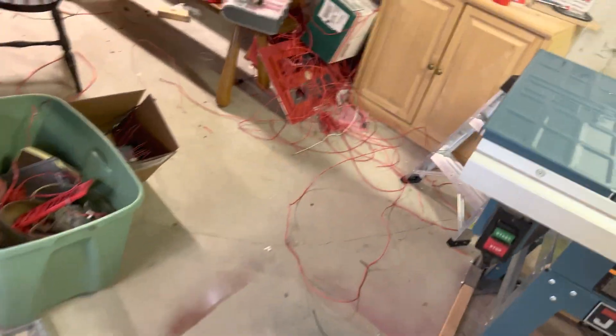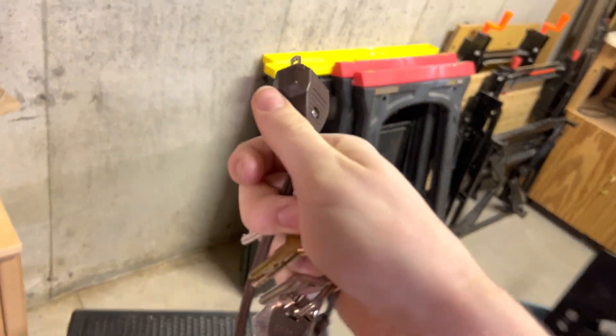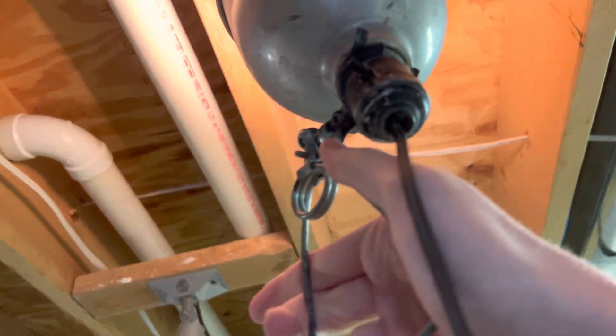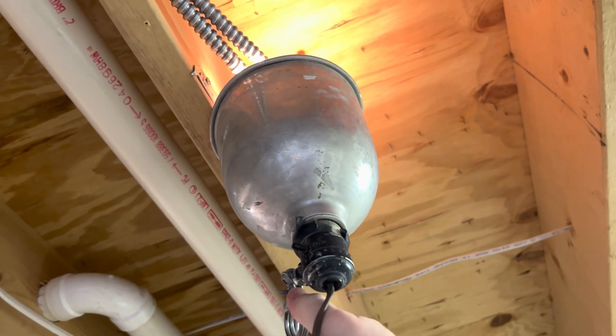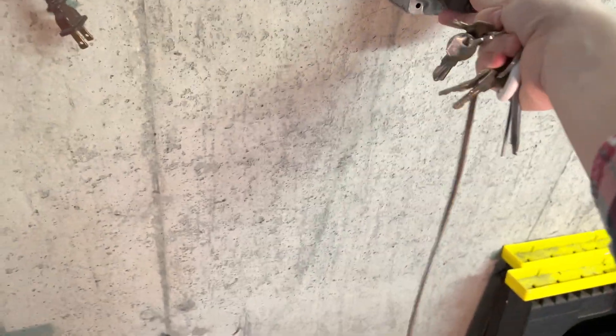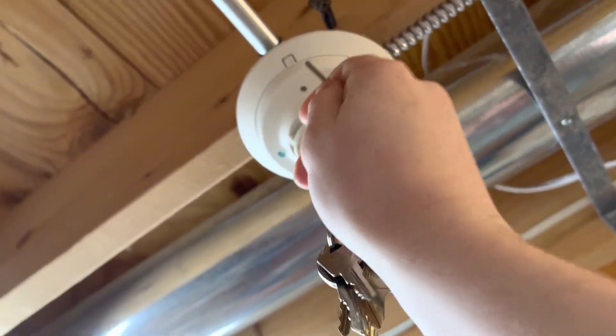Let me just grab this out of the way so I can unplug this lamp. I can't test that since it is fixed temperature. Grab this, plug the light in, and just hold it up to this. Since I don't have any canned smoke, I'm just gonna use the test button on the I3.